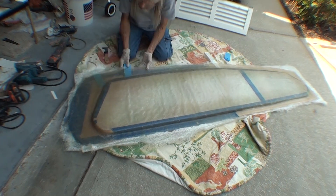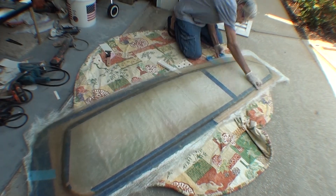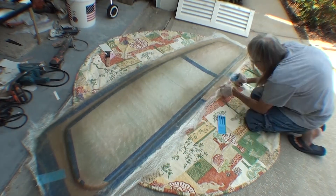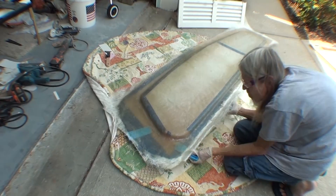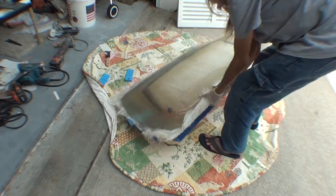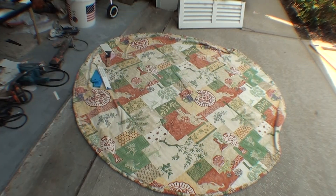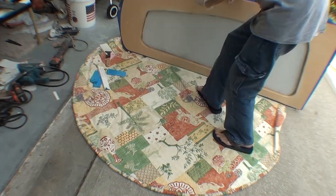In this case I'm using clear packing tape as the mold release, because I'm not using a mold as such — these parts are being molded off of the piece that they're going to fit over.